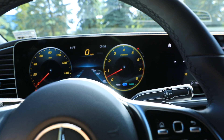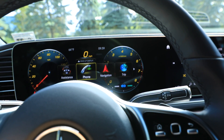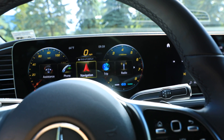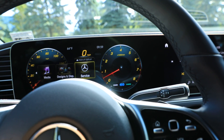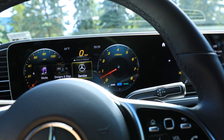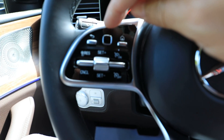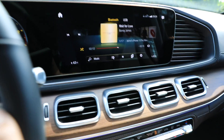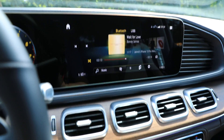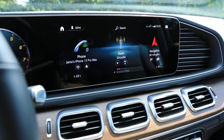If I go home here, I can scroll through all these menus and go straight to whatever specific menu I want — navigation, phone, trip, radio, media. I can do it from here, and by the way, it's controlled on this side with the touchpad. The left side of the steering wheel controls all of the infotainment stuff.